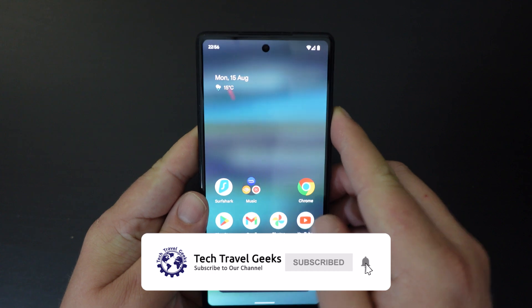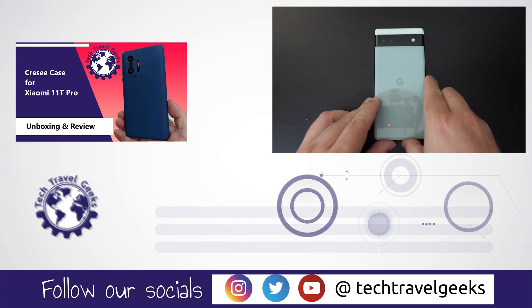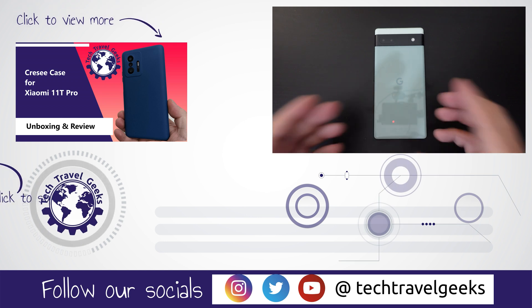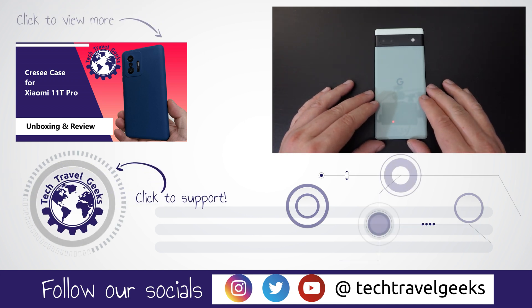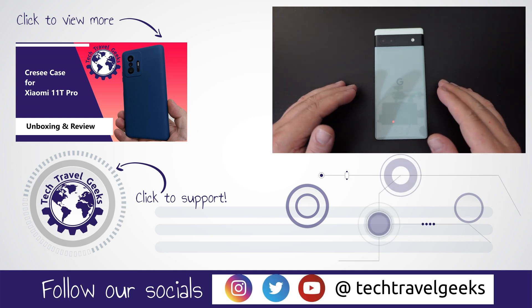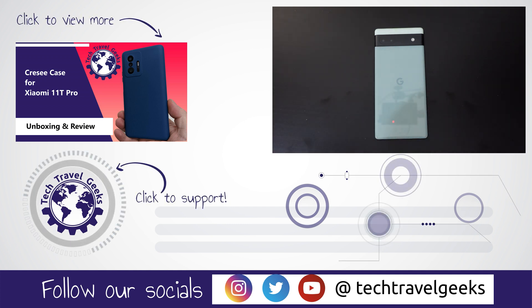So that was a quick guide, a quick how-to from the Tech Travel Geeks. Thanks for watching if you made it this far, and if you don't already, please do subscribe to the Tech Travel Geeks here on YouTube. We cover consumer electronics, gadgets, accessories, and pretty much anything we think makes the travel experience better. Thanks for watching, and goodbye from us.